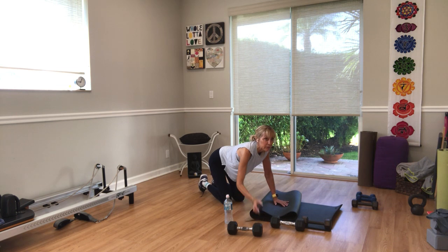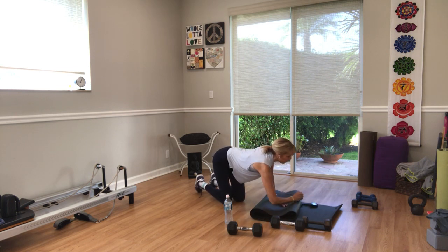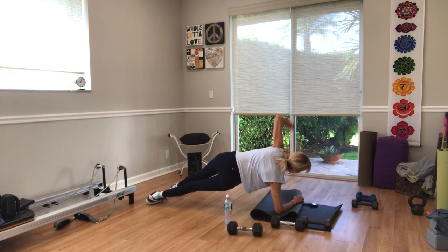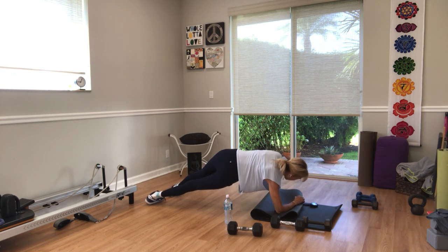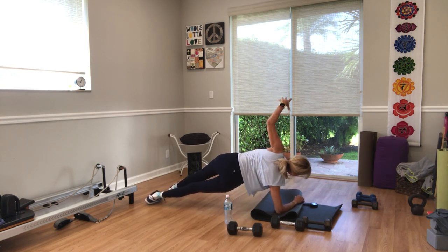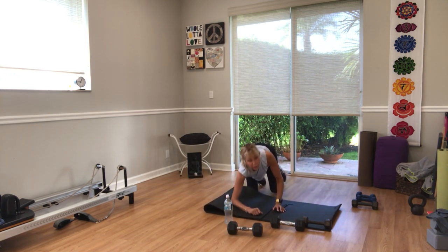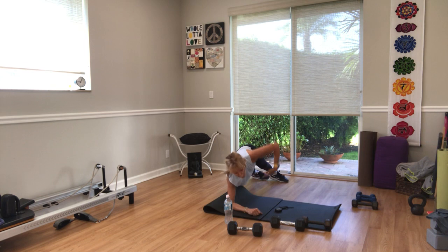I'm just going to turn myself around. Right forearm down — three, two, one. Rotate under, come back up. Under, back up. Get that rotation of the torso. Ten more seconds. Three, two, and one.